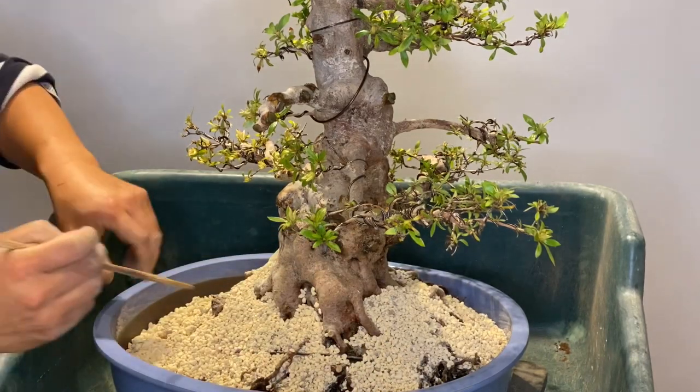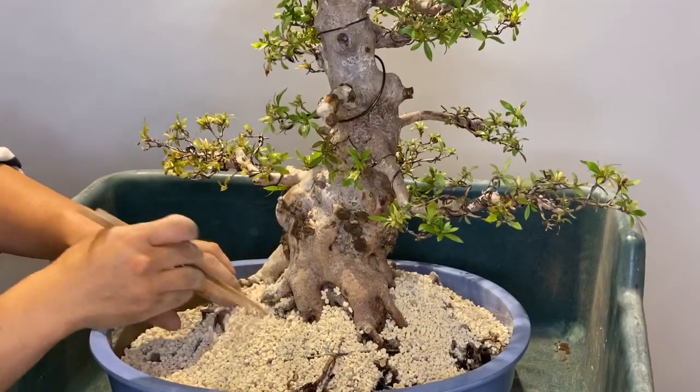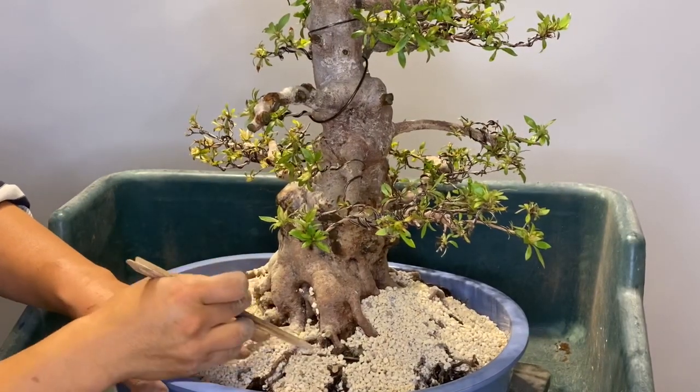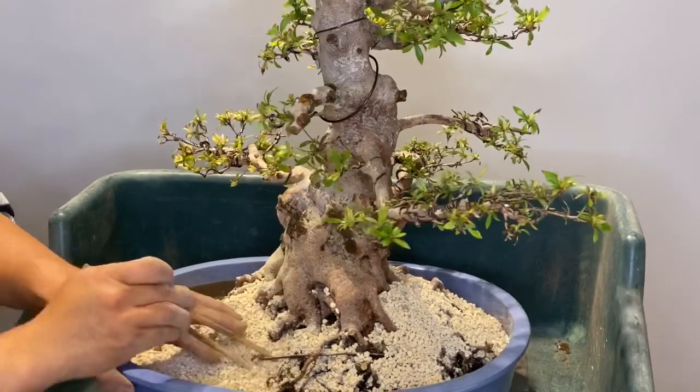With chopsticks, add the soil into the root base and reduce the air pockets, because air pockets can damage the root.